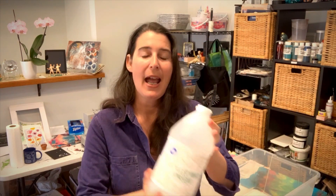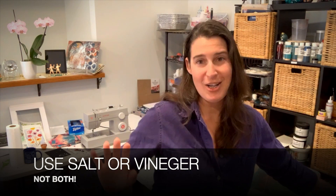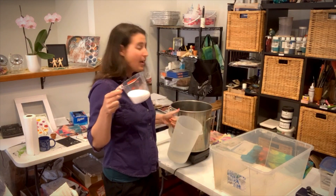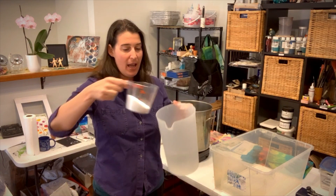If the fiber is from a plant — that's your cotton, linen, or rayons — I'm going to use one cup of non-iodized salt. If I'm using a fiber from an animal, like silk, I'm going to use a third cup of vinegar instead, which changes the pH level of the dye bath.